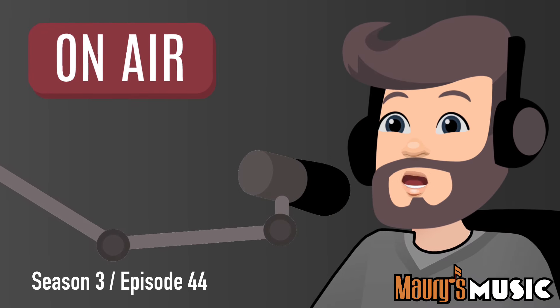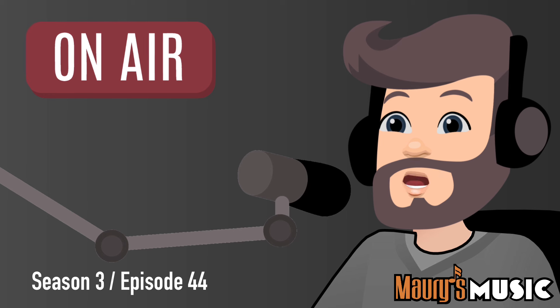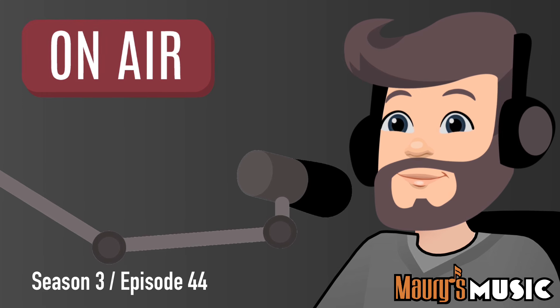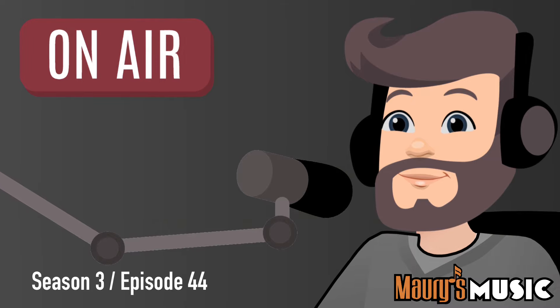Welcome to the Maury's Music Podcast and today's Mystery Guitar with your host, Maury Ruch from Maury's Music. Today's Tuesday, January 30th, 2024, and you're listening to Season 3, Episode 44 of Mystery Guitar.